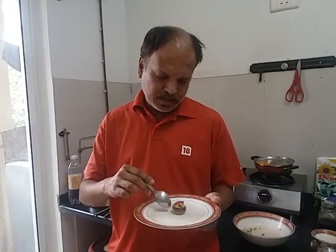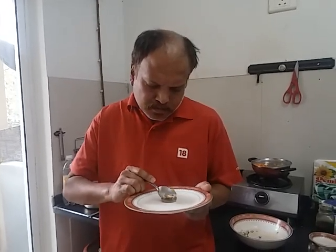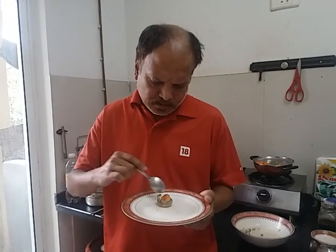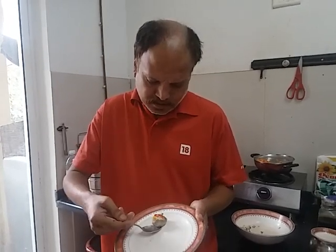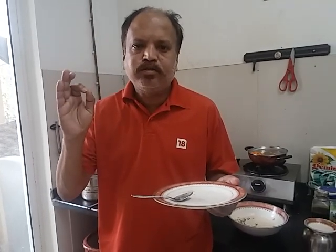You can have this dish as an appetizer, snack, or a starter. I am tasting this. Fantastic!